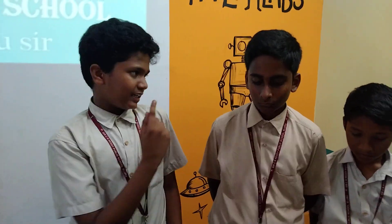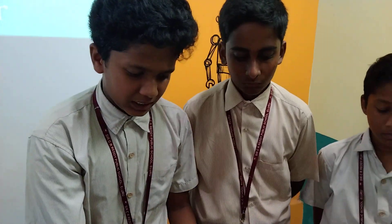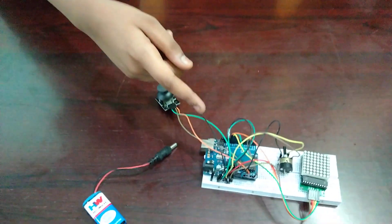Good morning sir. I am Bhavish and these two are my teammates Shaitanya and Rajesh. This is our project: snake game development with Arduino board. This is the circuit of our project.